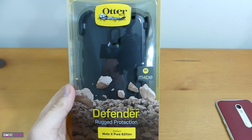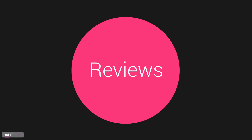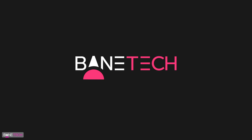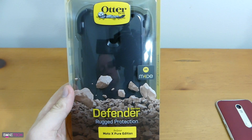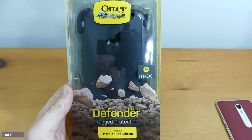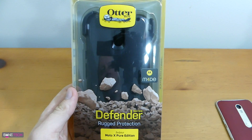What's up techies? I've got the OtterBox Defender Series for the Moto X Pure Edition. If you don't know who OtterBox is, you've been living under a rock. This is one of the most well-known case companies out there, and many products compare themselves to the OtterBox.